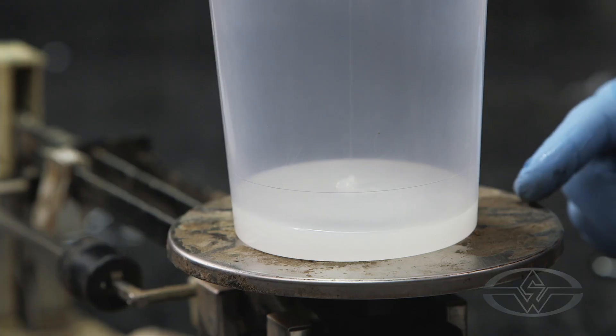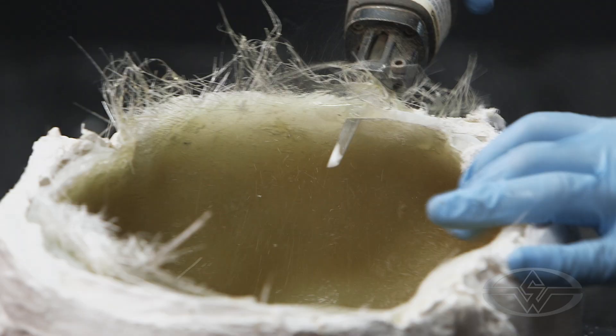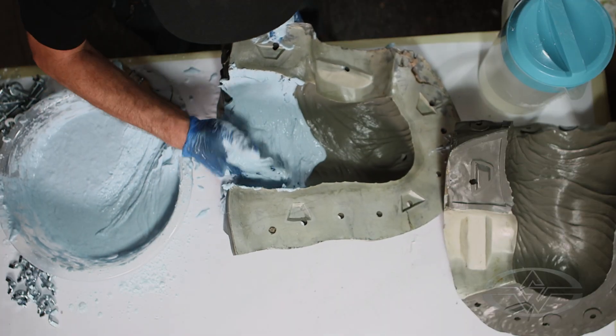As a lab technician, you're asked to do a variety of things every day. It could be anything from running silicone, making molds, running fiberglass, doing alginates. There's a variety of things that we're gonna cover today in this lesson that'll get you ready to run an animatronic skin.